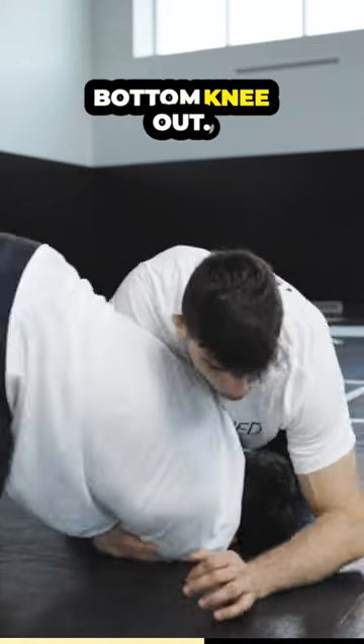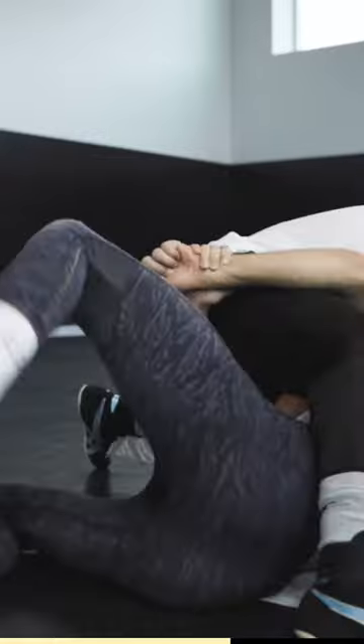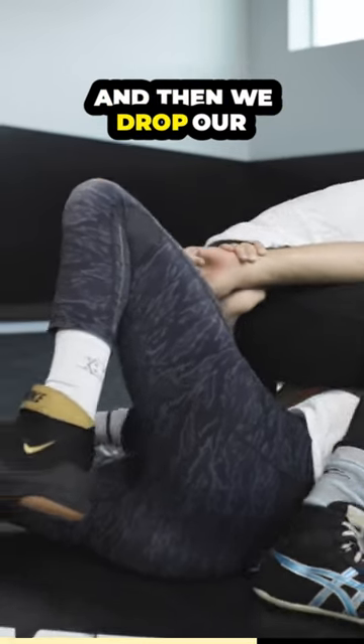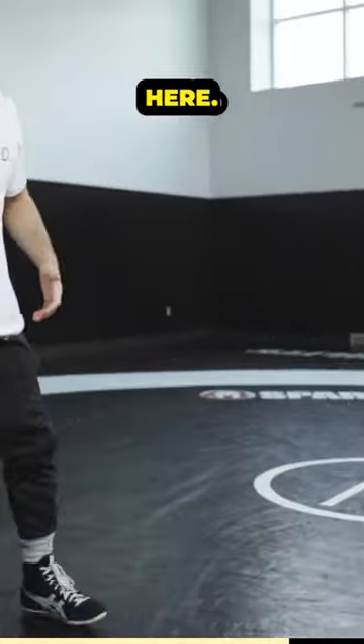I'm gonna slide my bottom knee out, foot to foot, big step, land on your foot — not on your knee, land on your foot. And then we drop our knees slowly, and that's what we're gonna pin him. So one more time, maybe at a quicker speed here.